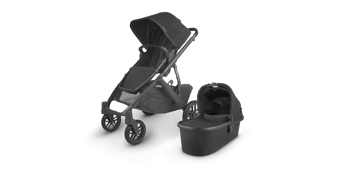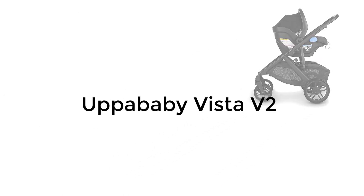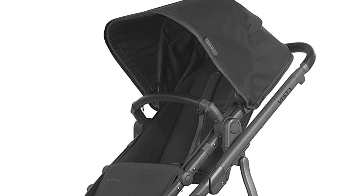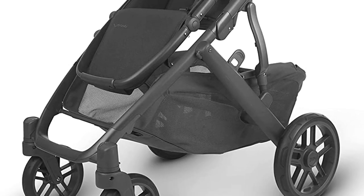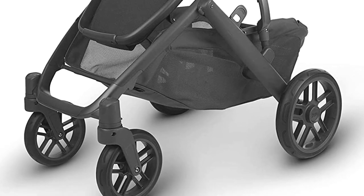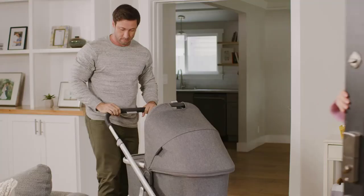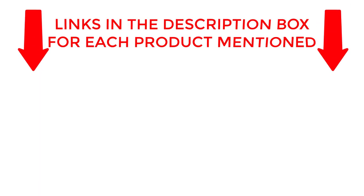Are you a new parent looking for the perfect stroller to keep your little one comfortable and safe? Look no further than the Uppababy Vista V2. In this comprehensive review, we'll take an in-depth look at all the features that make this stroller the best choice for parents on the go. From its versatile design to its sleek and modern style, the Uppababy Vista V2 has everything you need to make parenting a breeze. So sit back, relax, and let's dive into the world of the Uppababy Vista V2. If you want to know about price and other information, be sure to check my description. So without any further delay, let's jump into the video.